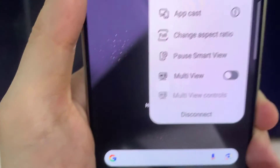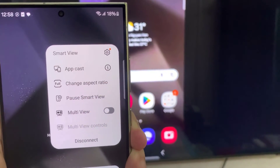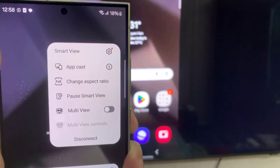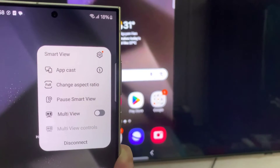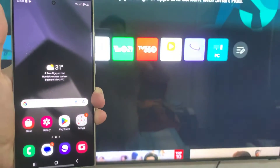Similarly, Samsung TVs support Smart View. Smart View uses the Miracast protocol, which uses Wi-Fi Direct to establish connections. Smart View should be automatically enabled on compatible devices. If not, you can enable it in the system settings for your devices.